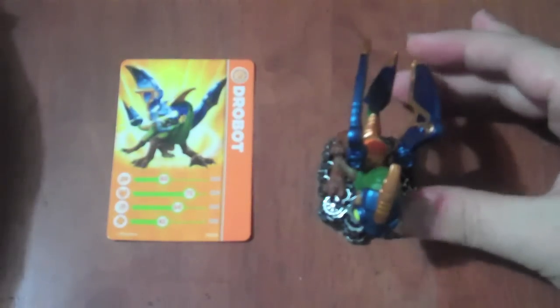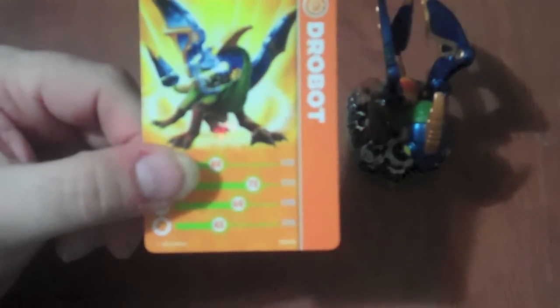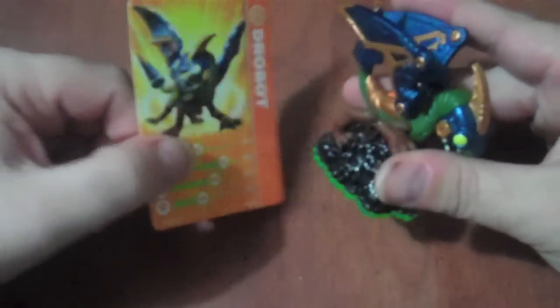Hello everybody, and welcome to another episode of Skylanders Figure Video Review. Today I will be talking about Drobot, which is a tech-based Skylander. Basically what Drobot is, he is a cyborg dragon that can shoot lasers out of his eyes, which is pretty damn cool in my opinion.